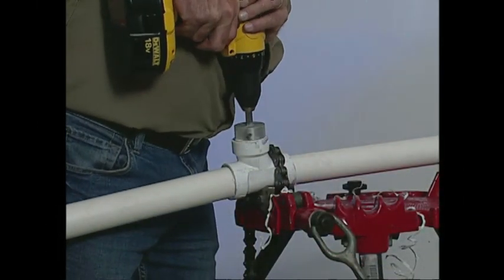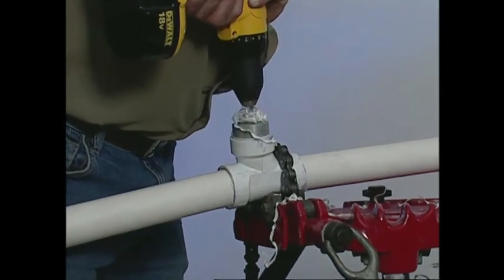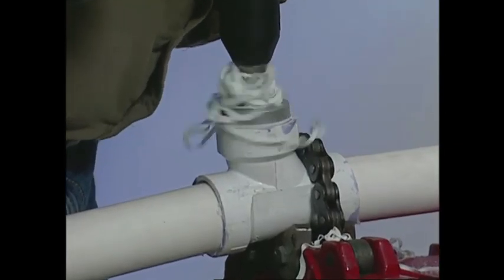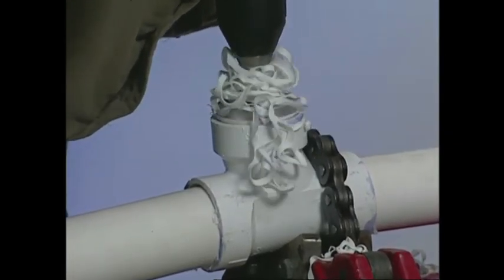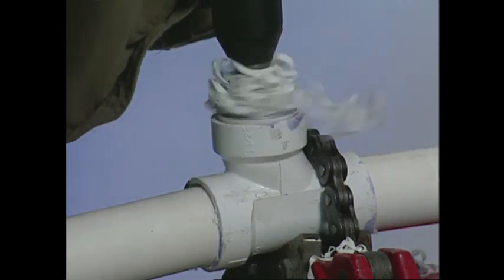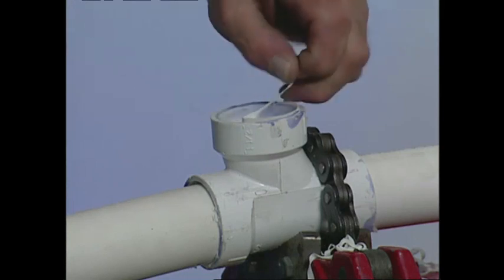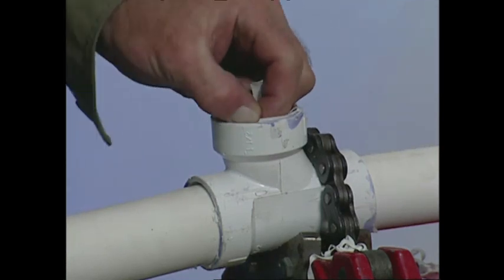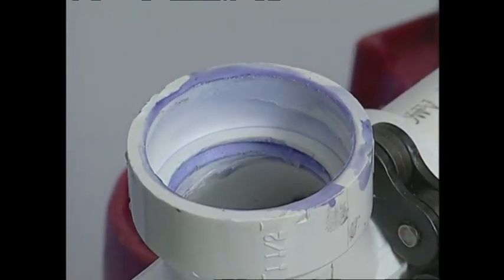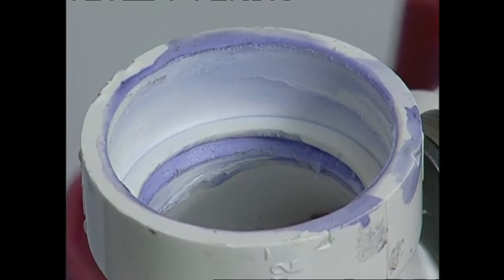Insert the drill and fitting bore into the pipe and begin reaming. Remove any extra material. The fitting is now available for reuse.